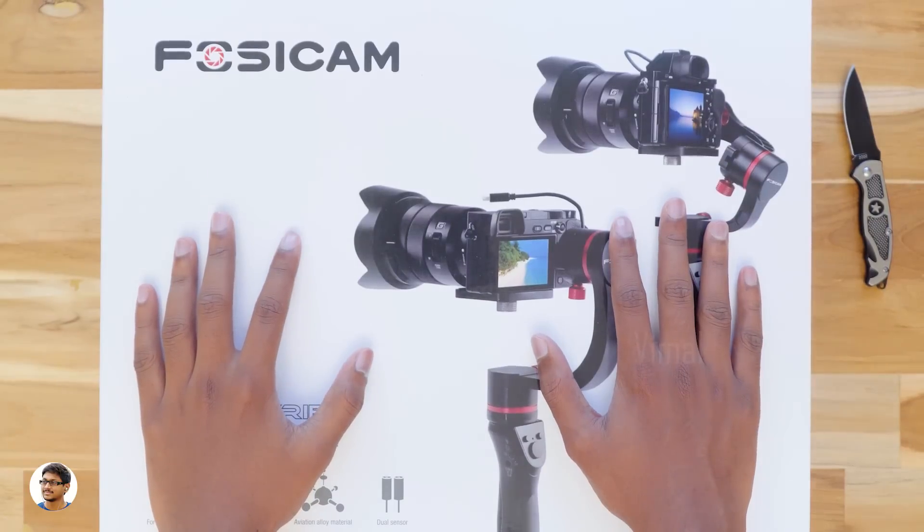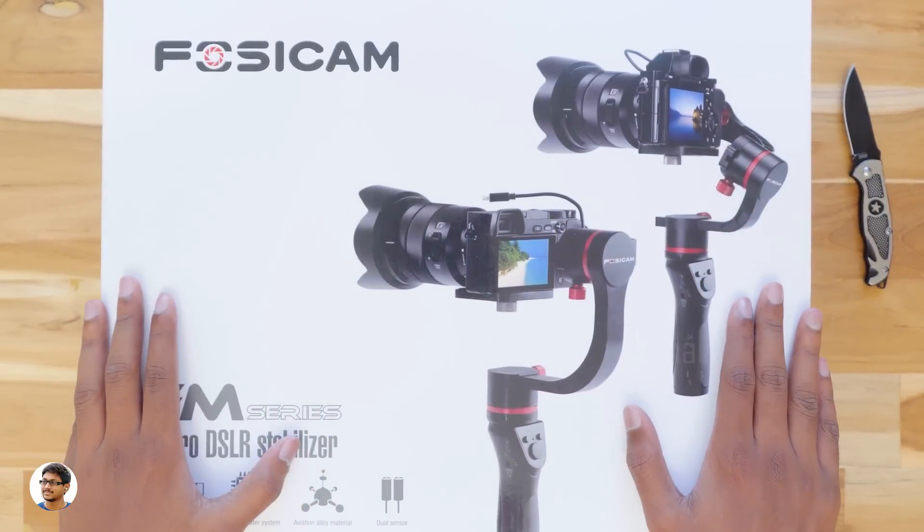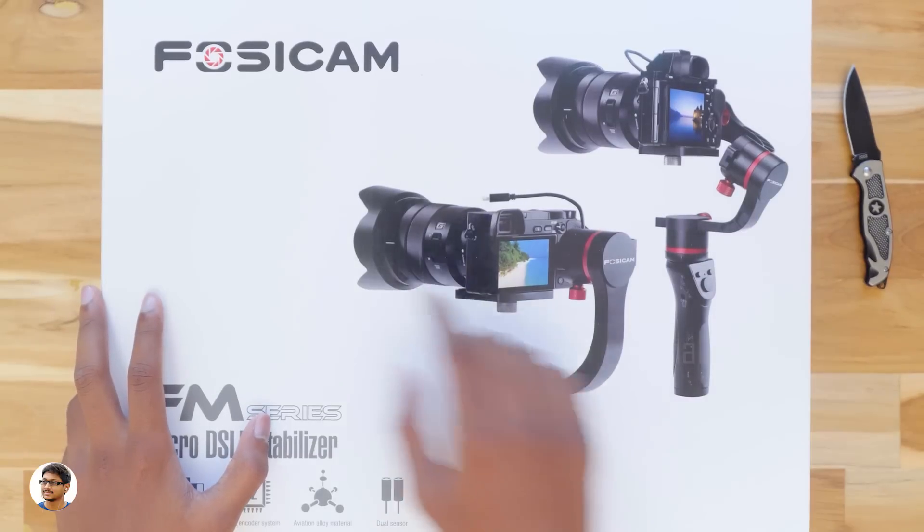Hey, what's up guys, this is Vimal here and welcome back to TRHD. Today I'm gonna show you guys a new 3-axis gimbal for mirrorless cameras and DSLRs.